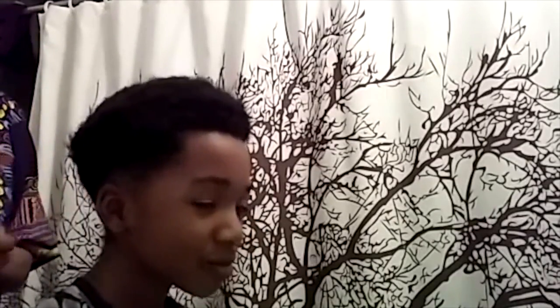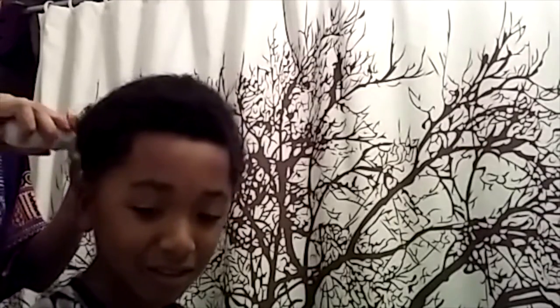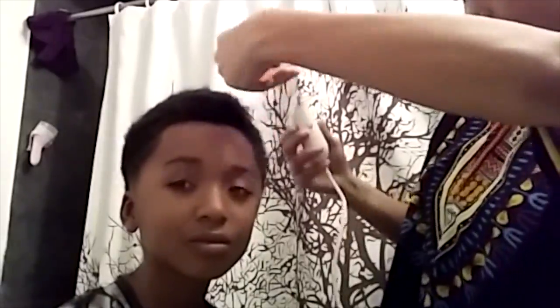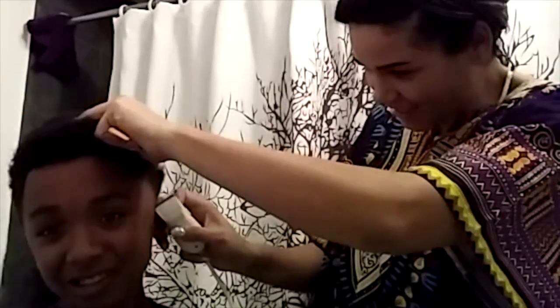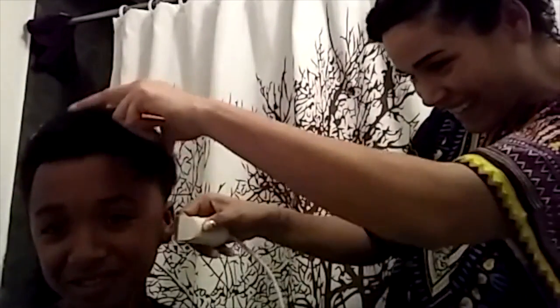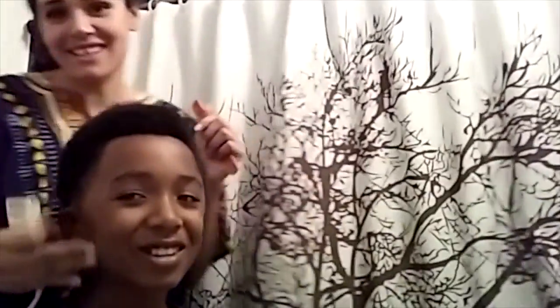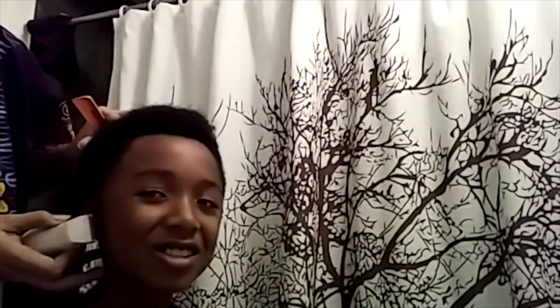Hi. Hi. Hi, sir. Hi. And a beard — you're already getting a beard. I was wondering why you're cutting that little, but now I know. Because it's like cutting down here, it's different. Oh, I see it then.